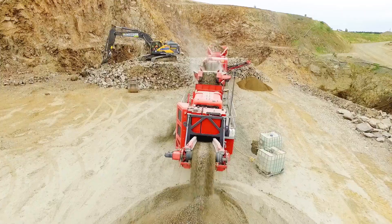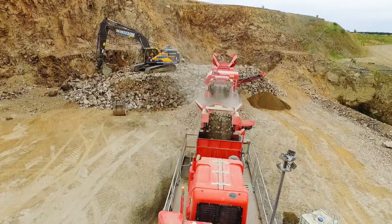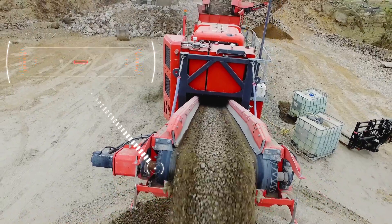The machine is designed for rapid setup and deployment, making it ideal for medium-sized operators and contract crushing contractors.